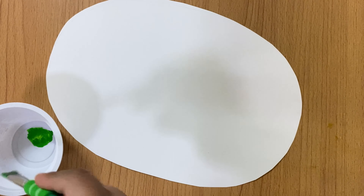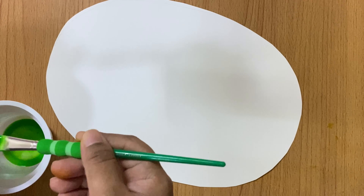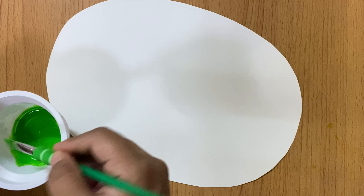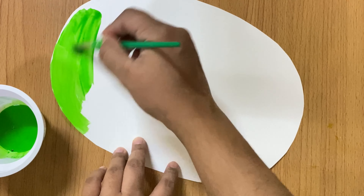You have to cut the cardboard into a kiwi shape — an oval shape. Then you have to use green color. You can use green poster color or acrylic color. After applying acrylic color, it will be waterproof.